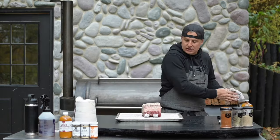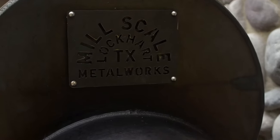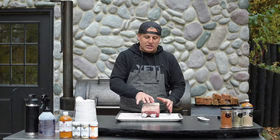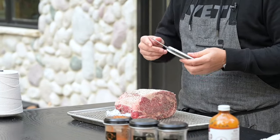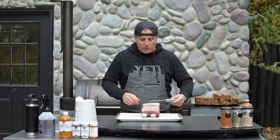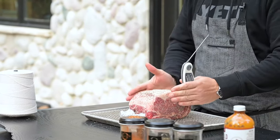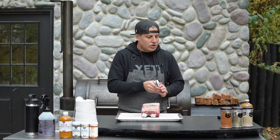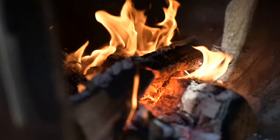Now we have the tin foil on the bones and the prime rib seasoned. The next thing is temperature and cook method. On the Mill Scale, I like to run it around 275°F for the standing rib roast, because we're trying to break down the intramuscular fat and add smoke flavor. I cook all my meats to an internal temperature for consistency — for prime rib I'm looking for around 125 to 130°F, right at that mid-rare temperature. That'll take about two to two and a half hours on the smoker.